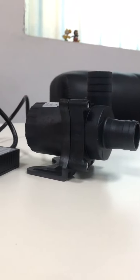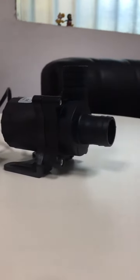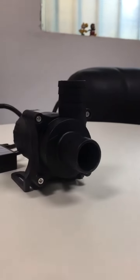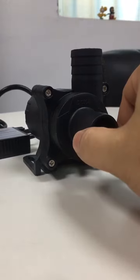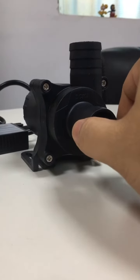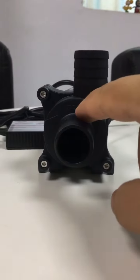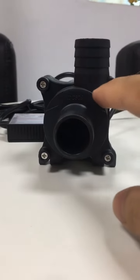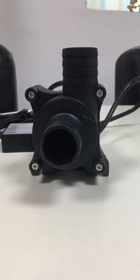This pump is placed here and we look around it. At first, this is the inlet, this is the outlet — both are with external diameter about 27 millimeters. And here it is DC-58. There is an arrow showing the water flow direction when at work.